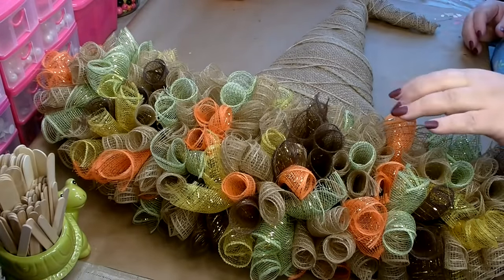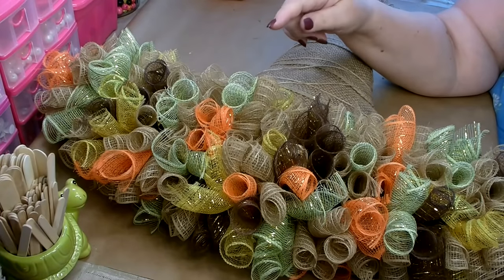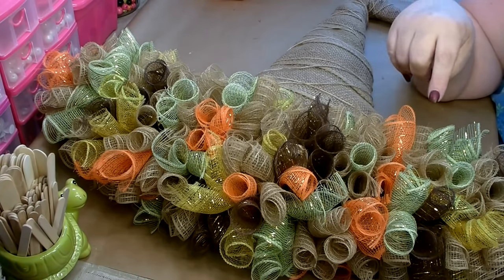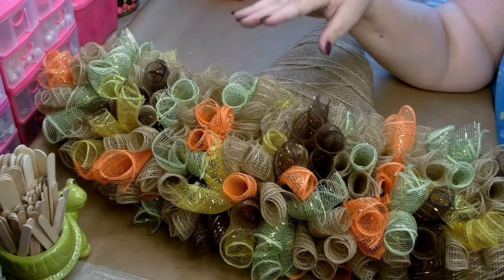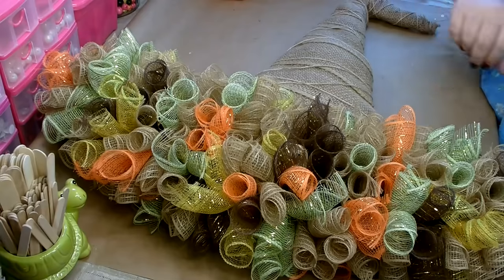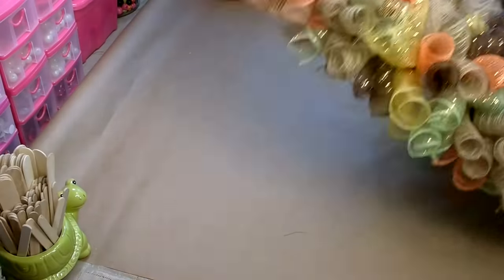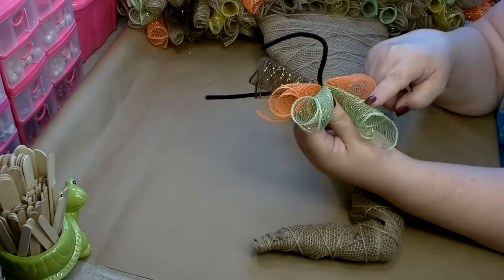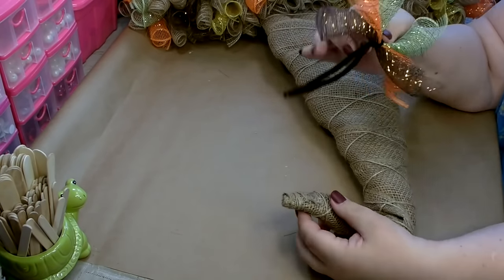I have all my deco mesh done. It did take me two rolls of the jute colored deco mesh to complete this — it took more than I originally thought. But I'm very happy with how it turned out. I did go in and add four more of just the green deco mesh because I wanted a little bit more green. I just did two rolls per bundle and added throughout. Then for the tip, I went ahead and put one green, one orange, and one brown on a full-size pipe cleaner to attach it at the end.